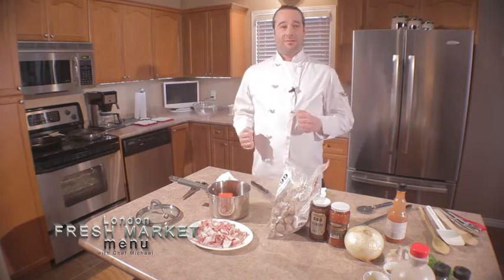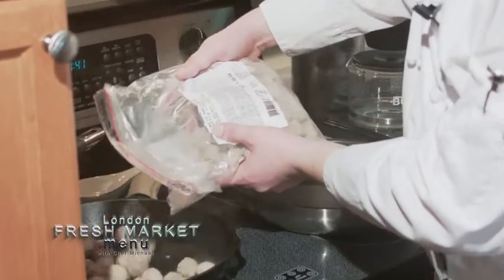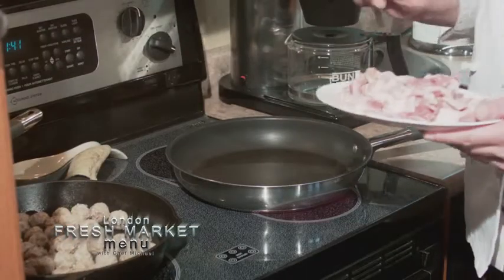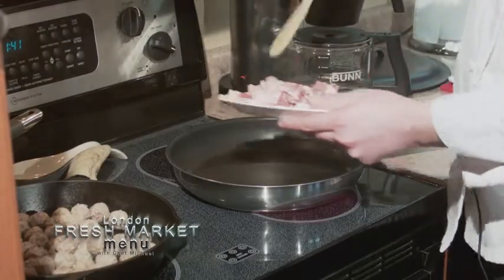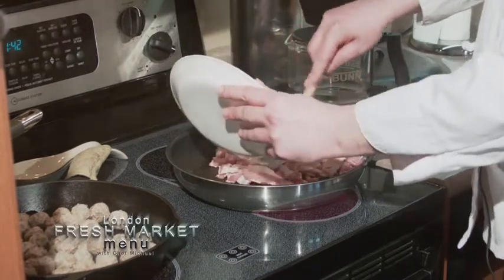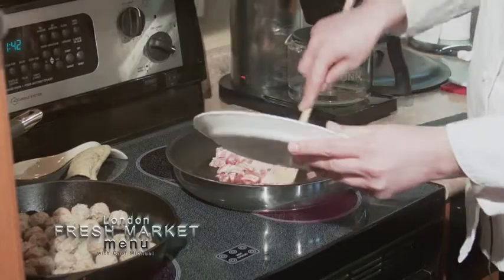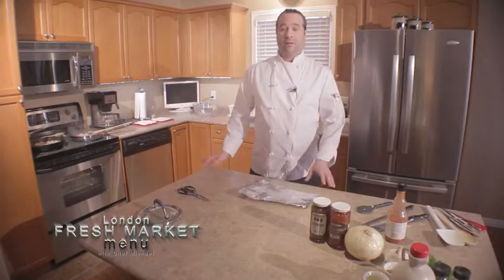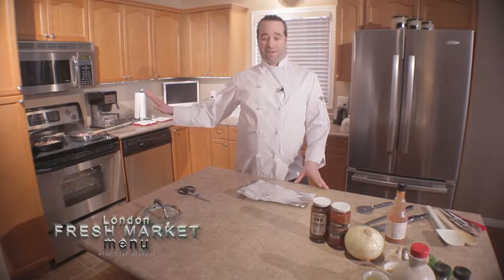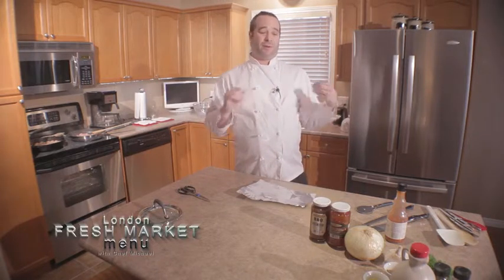I'm only going to put half the meatballs in right now because we're going to do two different flavors. I'm doing the bacon in a nonstick pan, so we're going to use wood, rubber, or silicone utensils. You never want to use steel because it will scratch the bottom and then you don't have a nonstick pan anymore. Now we've got our bacon and our first round of meatballs starting to get going on the stovetop, which gives us time to prepare our fresh vegetables.